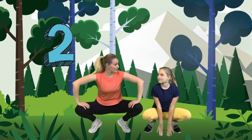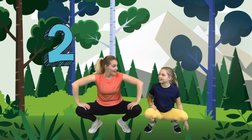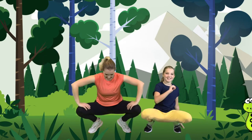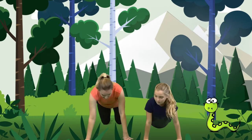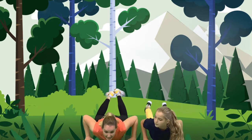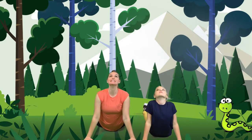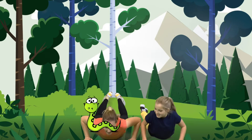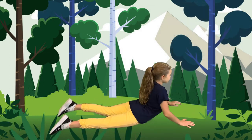The next animal we're going to be is a snake. Snake! That's right! So we'll put our hands down on the floor and our feet backwards and stretch your body out like a snake. And we're going to stretch up and down. Snake! Very good.